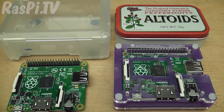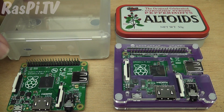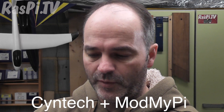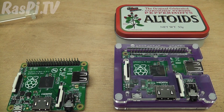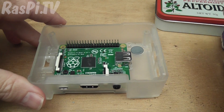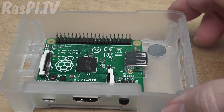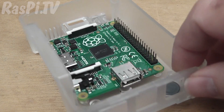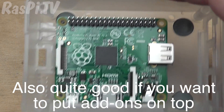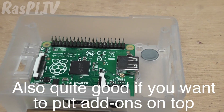There are various different cases already available. One which already existed was the Syntec case, which was originally designed for the Model B Plus. The A Plus also fits in quite well, though it gets a little bit drowned by the case — quite a lot of space and height that probably isn't necessary. But if you've already got that case and you've got an A Plus that needs a home, it's certainly an option.